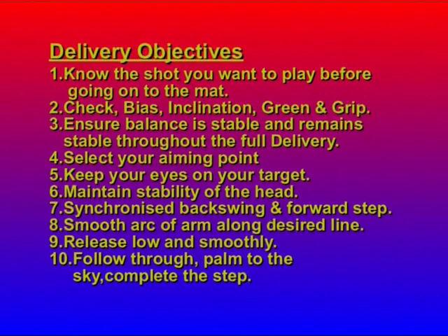If you're new to bowls, try to adopt a style which will incorporate all of the points you see here. If you're experienced and you say you do all this but still have a problem, ask yourself the question: do you do what you say you do?